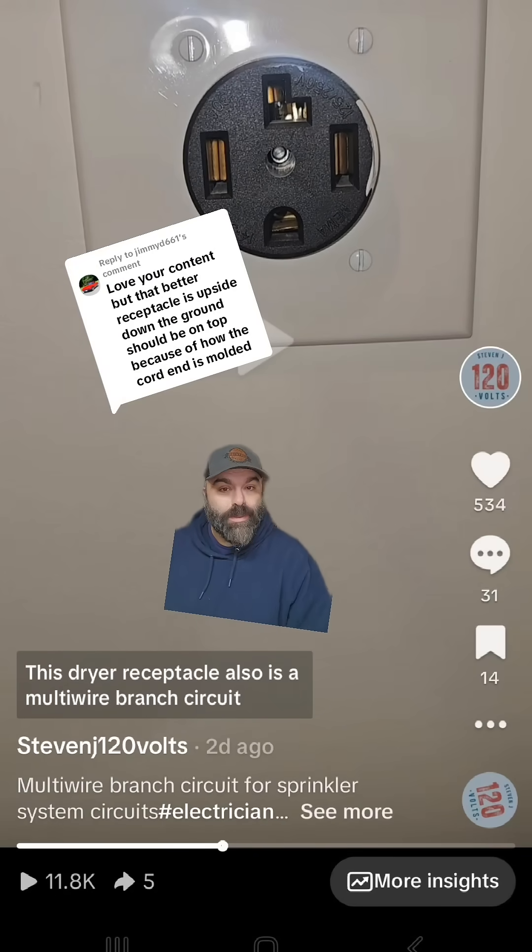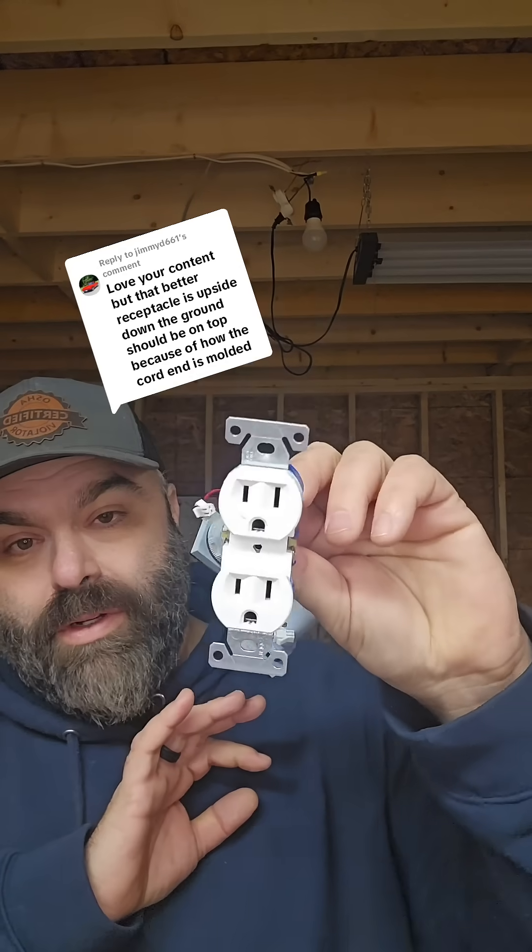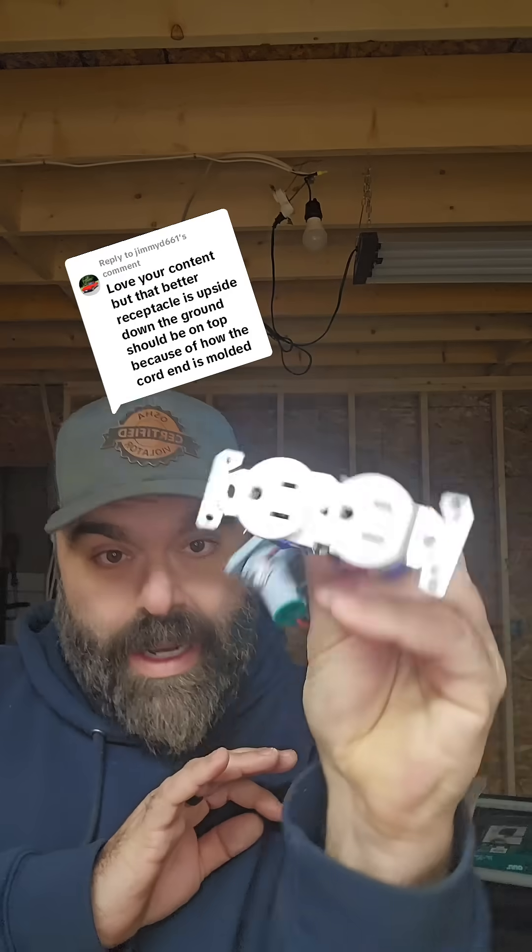Second video of the day of me owning mistakes — the commenters were correct. This commenter says I put this receptacle in upside down. So many times in videos everyone has commented ground up, ground down — but the code doesn't have an opinion. So how can you put a receptacle in upside down?